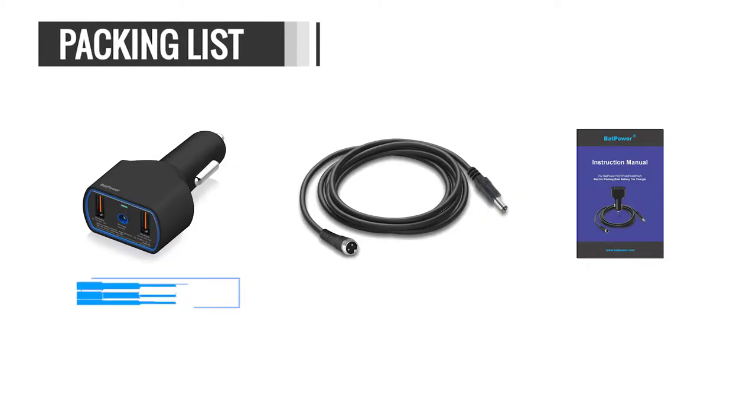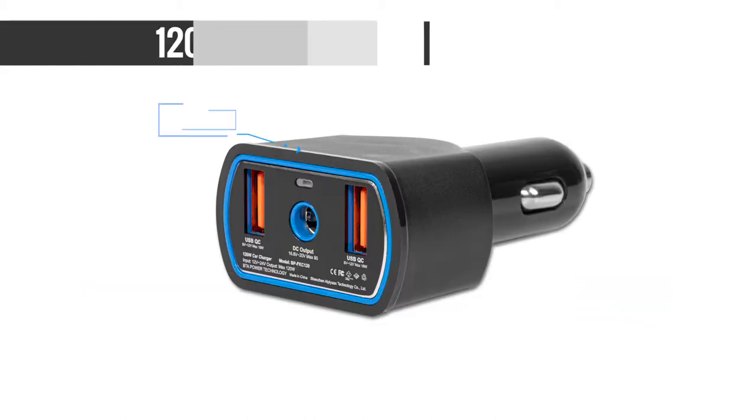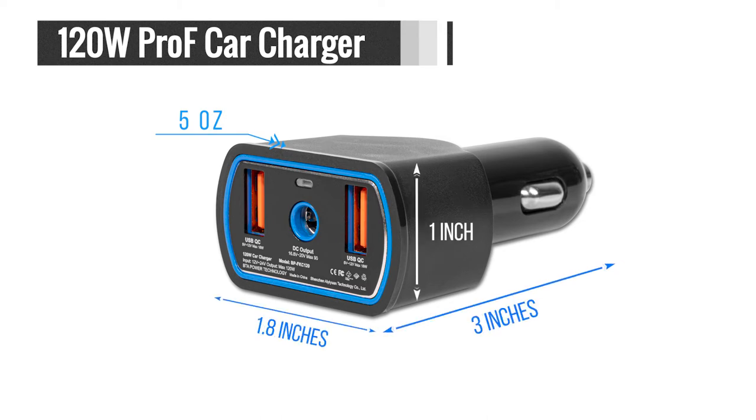The packing list contains a 120W Batpower Pro-F Car Charger, a 6.6ft Batpower Pro-F C-Tip Black Power Cord, and an instructions manual. The weight is 5 ounces and the size is 3 x 1.8 x 1 inches.